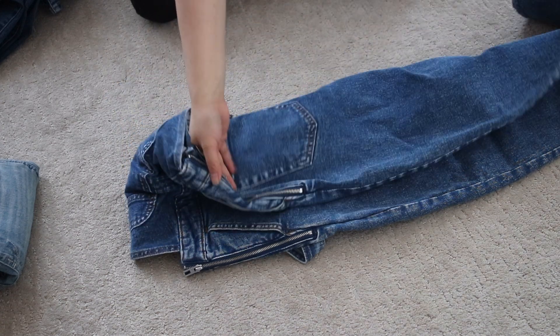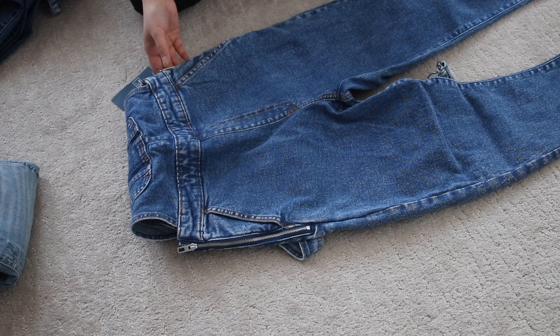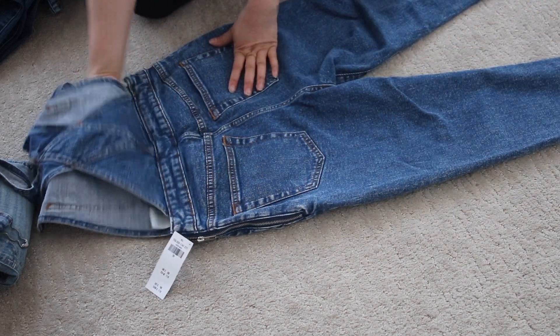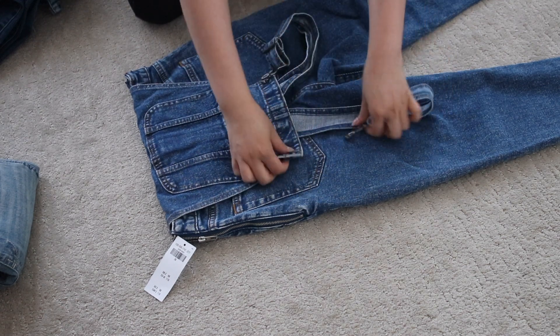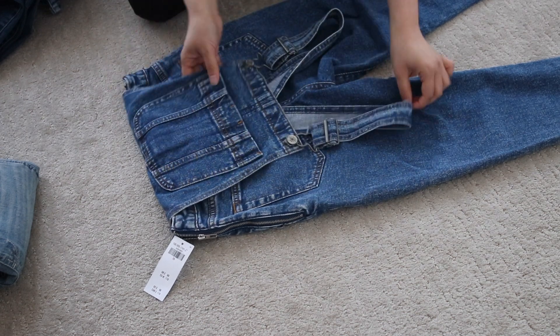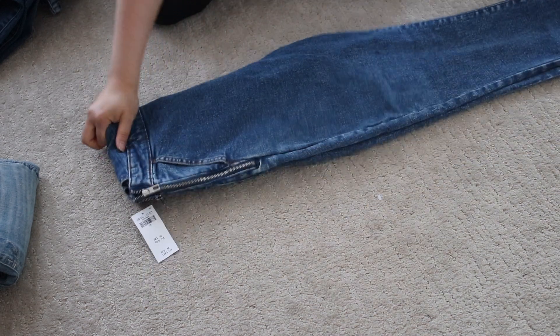You're just going to decide if you want the pockets to show or not to show. For this demonstration, I prefer the pockets not showing. So you're just going to fold it down and put the buckle on. This is if you're not going to hang your clothes and you want it folded in drawers. Then go ahead and fold it in half, making a long rectangle.